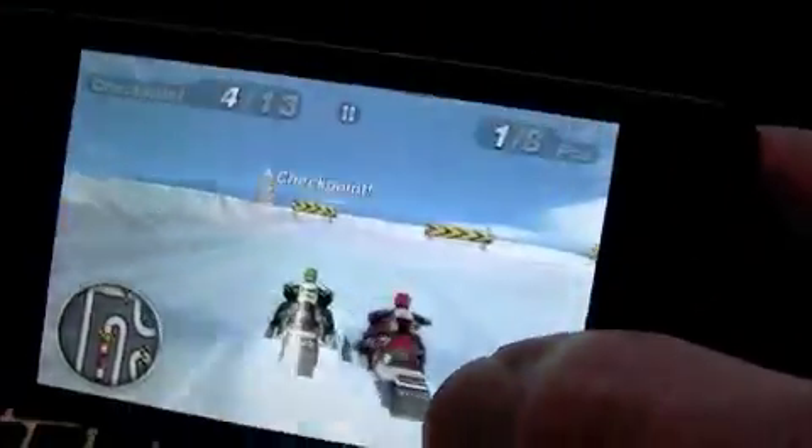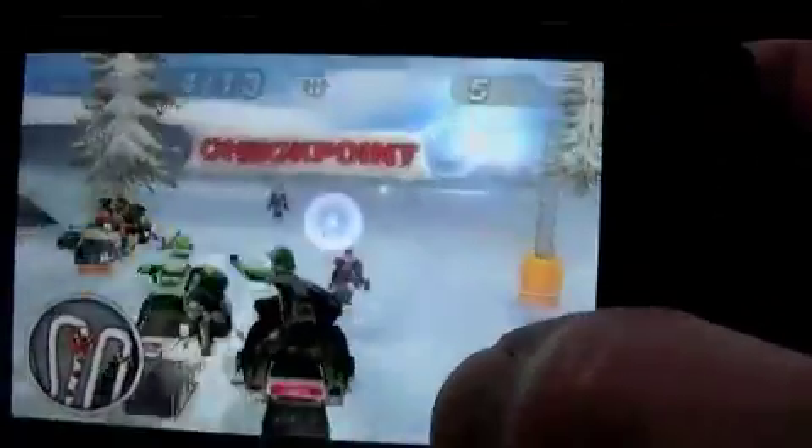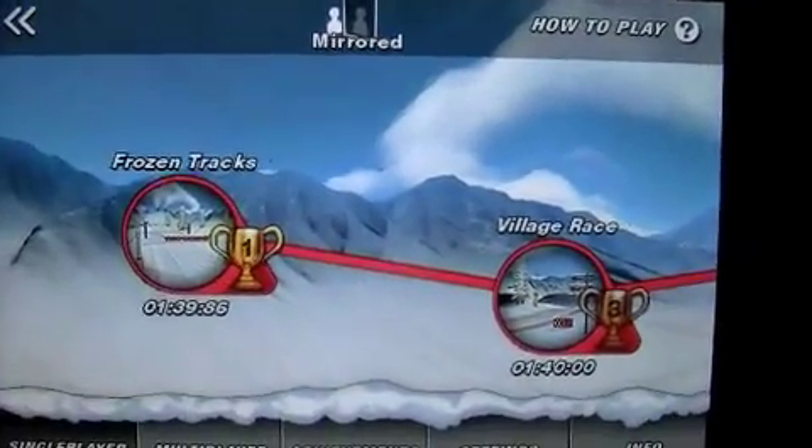This game is Open Feint enabled, and it's a very nice app for free. Highly recommend it — it's a good time. The racers going against you are very aggressive. So good review on the iPhone 4 by Crazy Mike from Crazy Mike's Apps. Until next time, see ya.